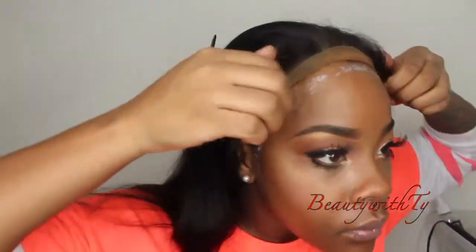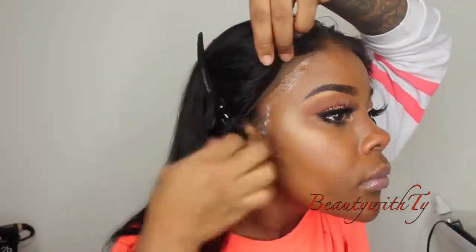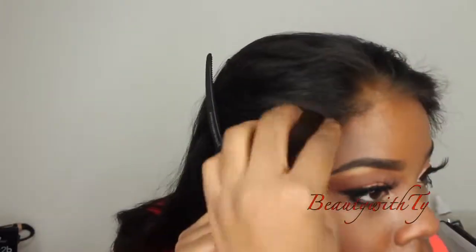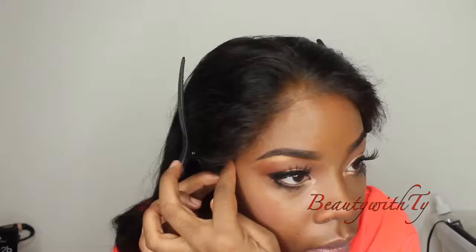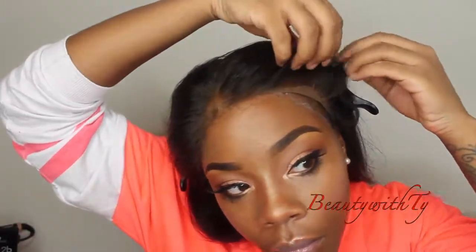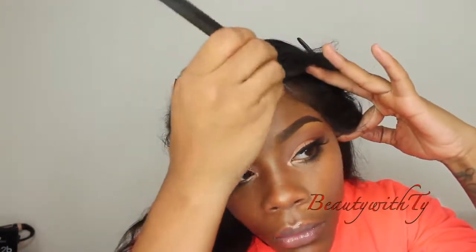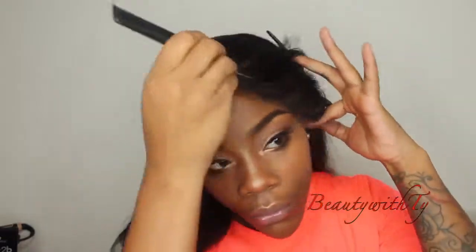Here I'm quickly showing how I lay down my frontals — I'll leave a link below on how I glue down my frontals. I use Ghost Bond. It makes a big difference when companies pre-pluck the hair, because machine-placed hairs versus us pre-plucking ourselves is a complete difference. I have some makeup on the hair because I didn't use a cap underneath — I just applied some powder foundation, which is why you see that brown-orangey color.